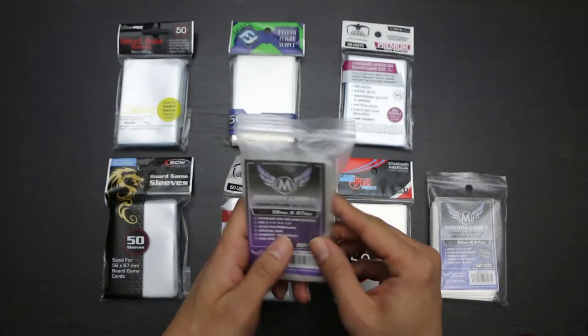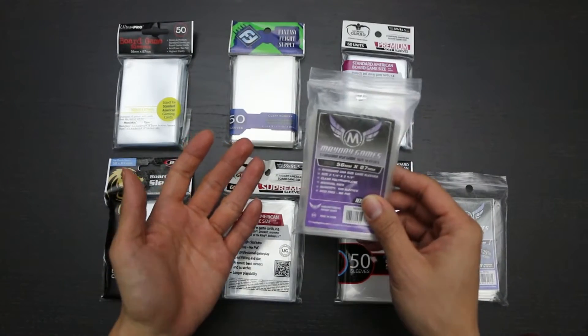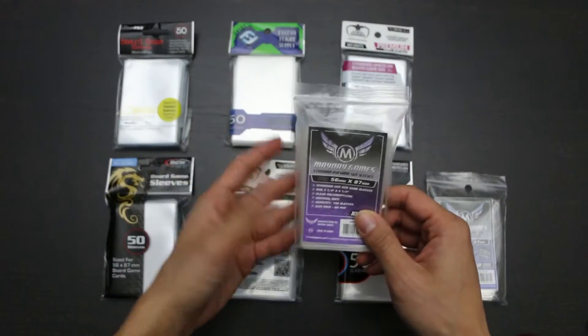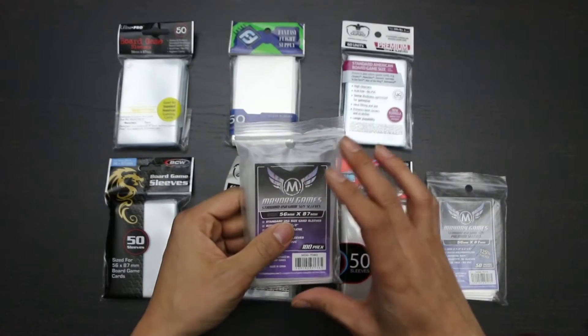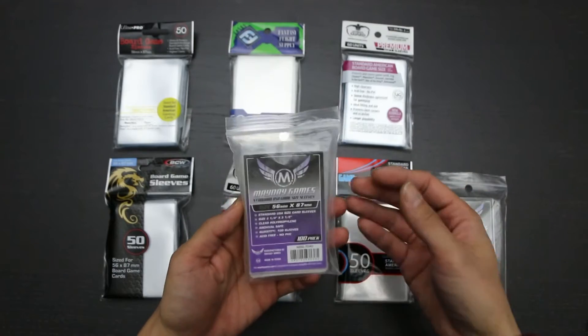Mayday Games soft sleeves are by far the least expensive sleeves you can get for your standard American size cards, in addition to being the more budget-friendly option for soft sleeves at about two cents per sleeve. These are probably also the lowest quality sleeve overall. While I didn't have any problems with cards that didn't fit, the sleeves feel particularly thin and won't last particularly long.